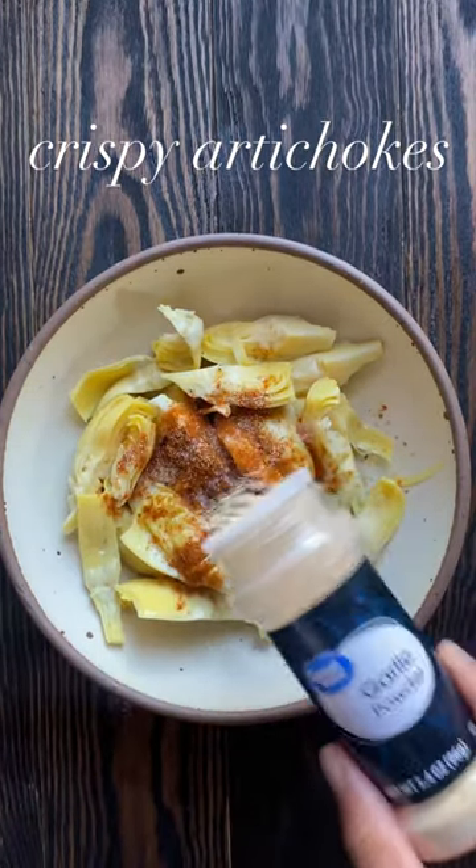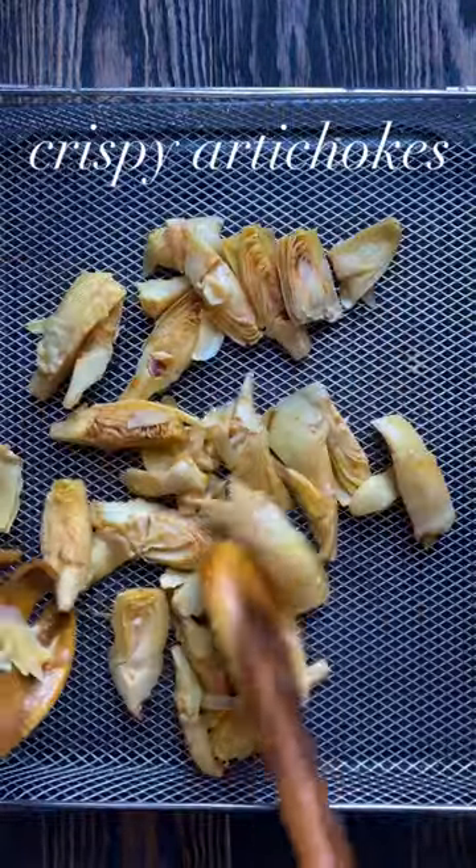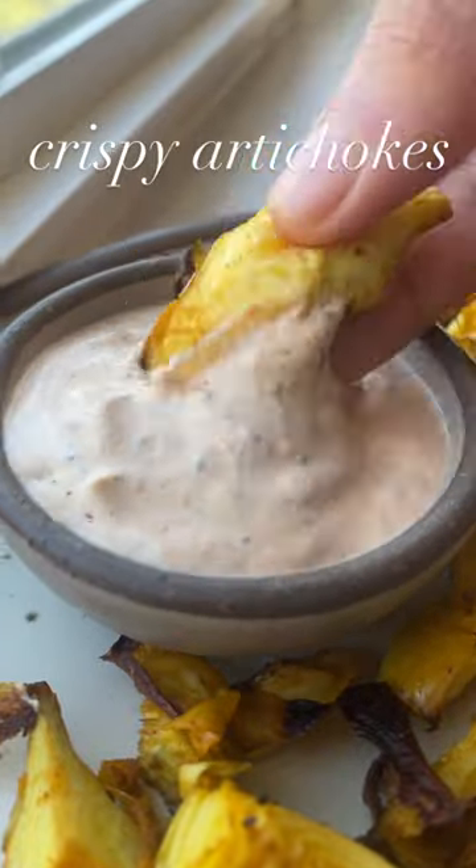Drizzle on some oil along with a bunch of spices listed in the caption and toss. Air fry them until crispy and serve with your favorite dipping sauce. I love to serve these with marinara or Cajun mayo.